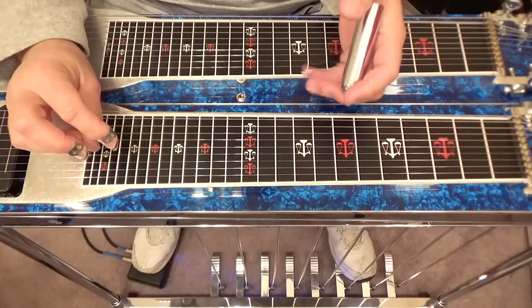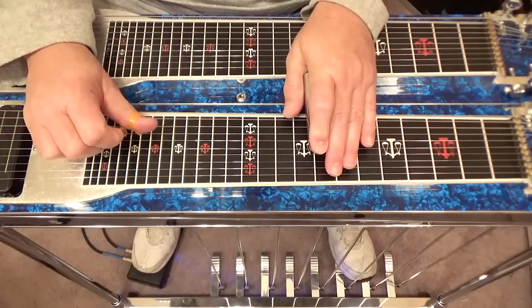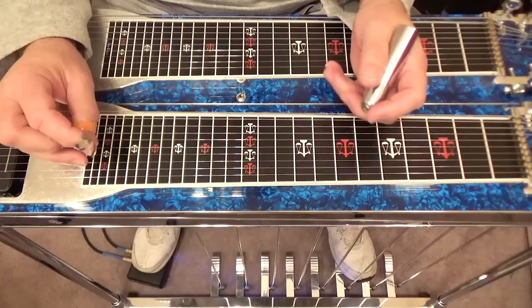That lick is played on your ninth string at the ninth fret, slide it back to the eighth, then play seven, six, five. That works over a G chord.